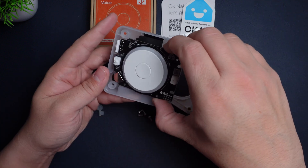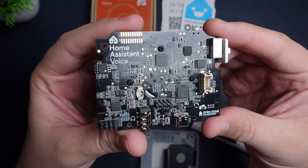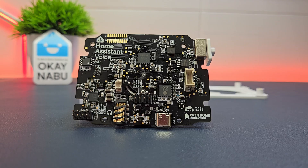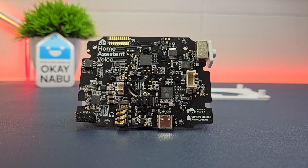It's running an ESP32-S3 processor with 60 megabytes of flash storage and 8 megabytes of PSRAM, and it has an XMOS XU316 audio processor. The whole thing requires 5 volts DC power at 2 amps.